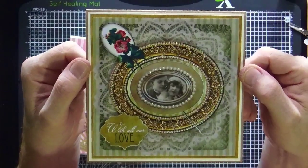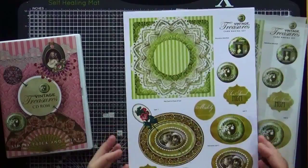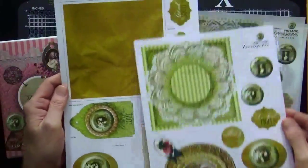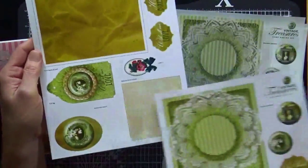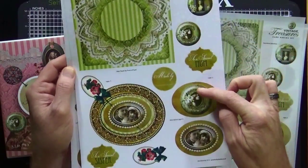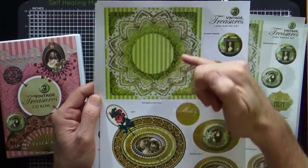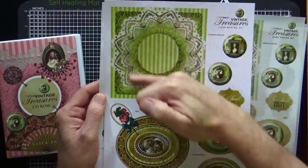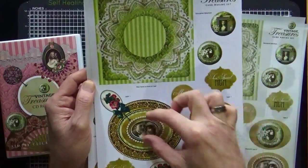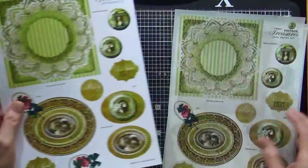From the CD I've already printed off the green kit that you saw earlier. These are the two sheets you get in that kit — you have your backing panels, all your little toppers, your insert panel and your sentiments, and additional little toppers you can interchange. I have the main backing paper panel on the front and the element that goes across the middle.